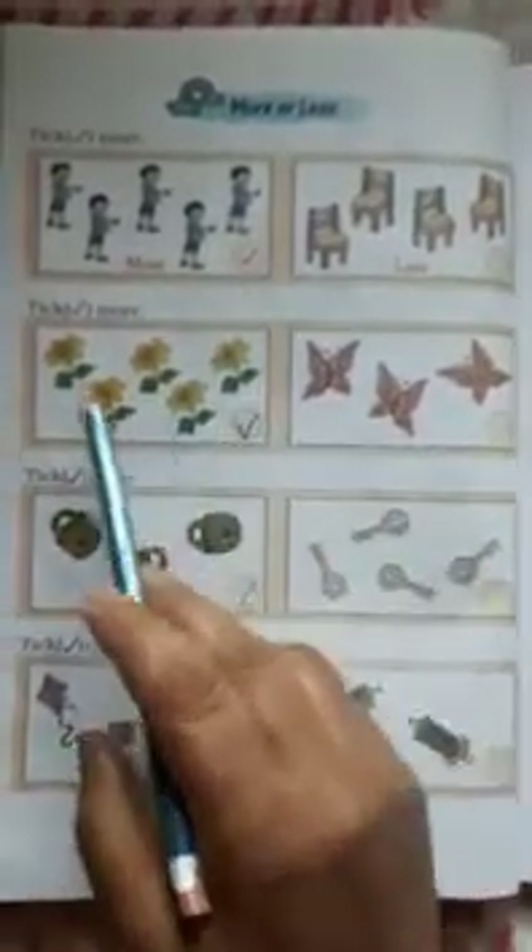Number 24: More or Less. More means adhik, less means kam. Tick the more — it is already done for you. Tick the more: flowers are more, tick the flower.